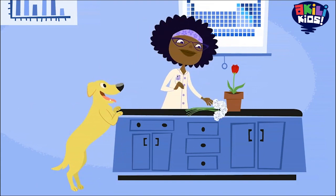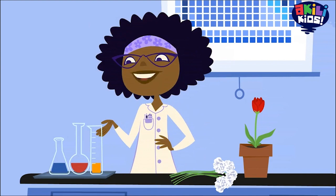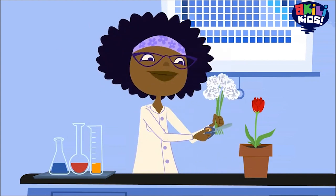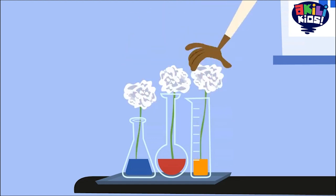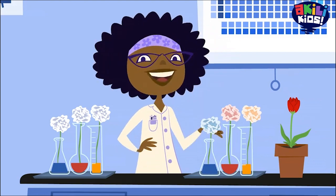You'll also need some small jars or cups filled with water and different colors of food coloring. Now I'm cutting the flowers and putting them in the colored water. Here's a batch I did yesterday. Do you notice a difference?